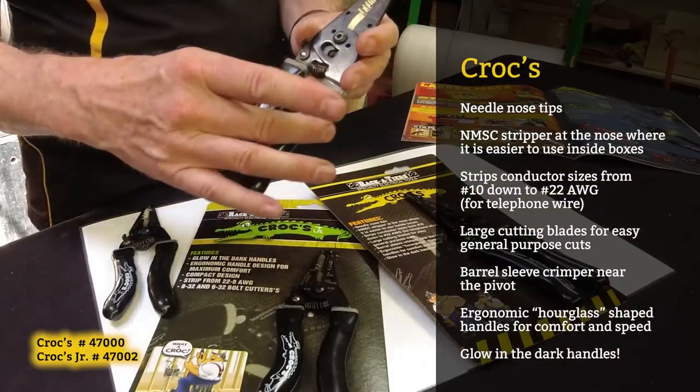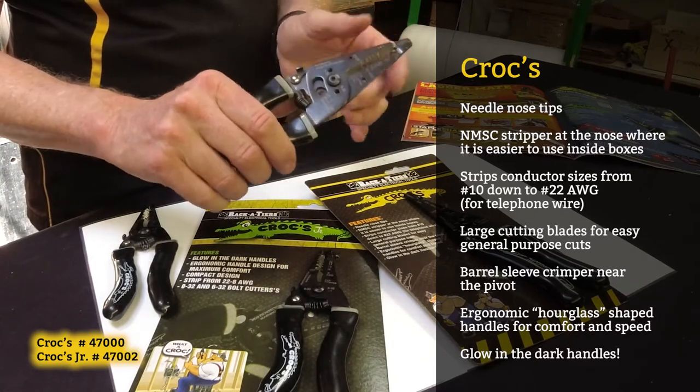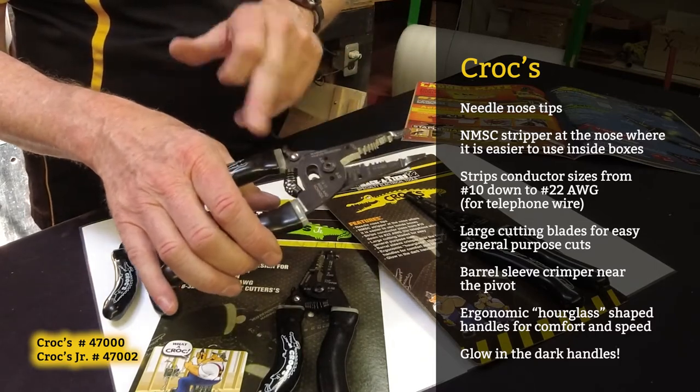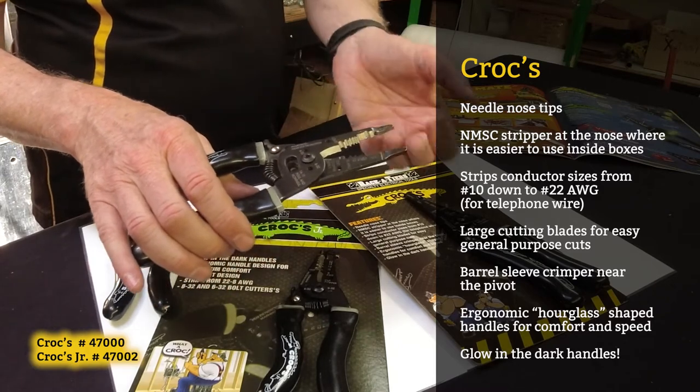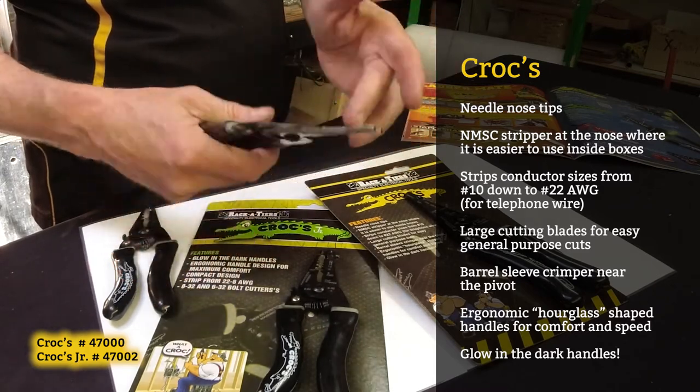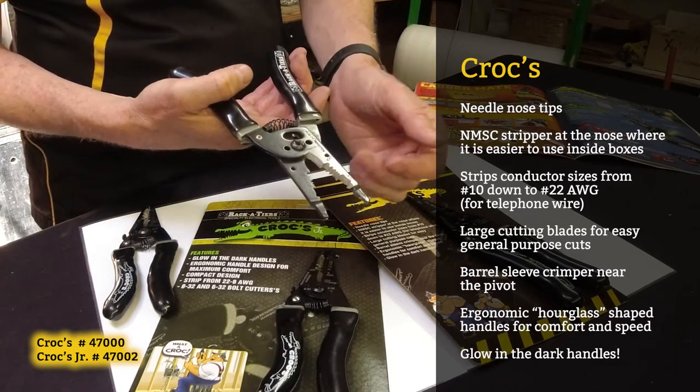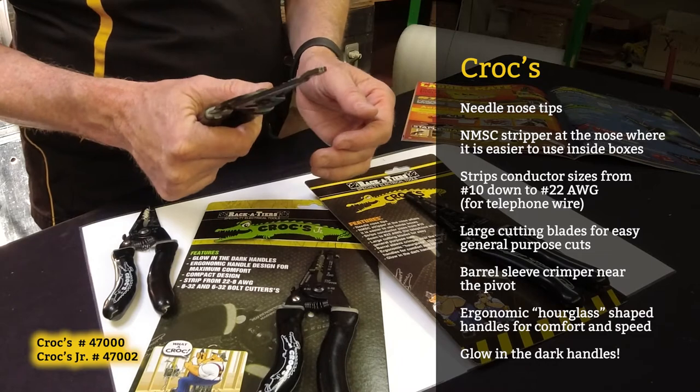The Crocs have an ergonomic handle, glow-in-the-dark collar, spring-loaded, crimping tool, and bolt shearing. They support 10 to 22 gauge for wire stripping, have a Romex stripper built in, and they have needle nose.